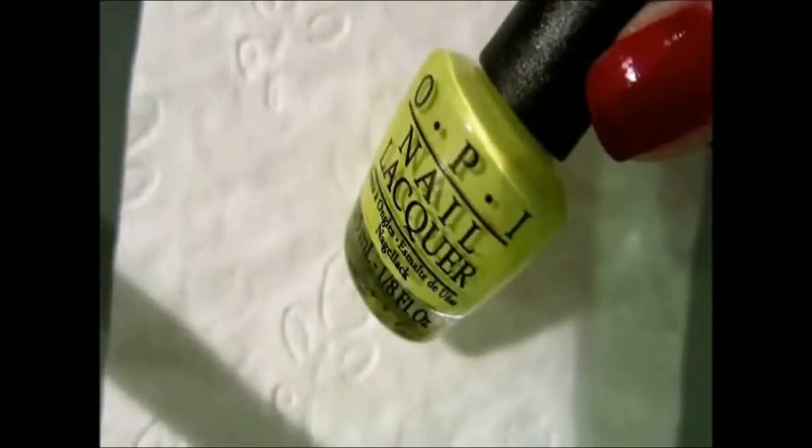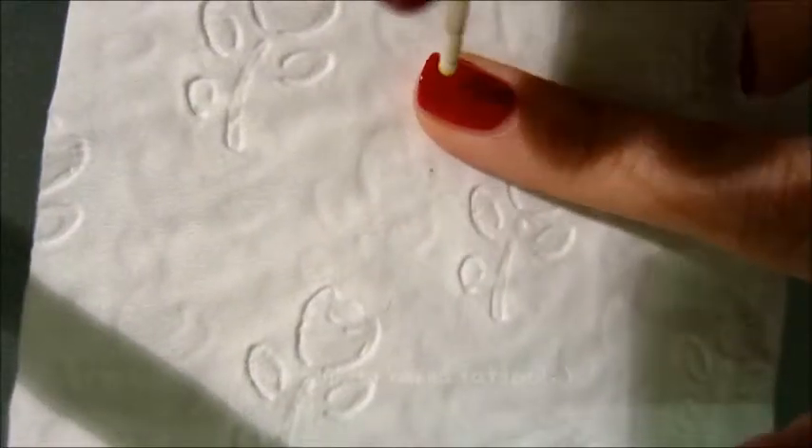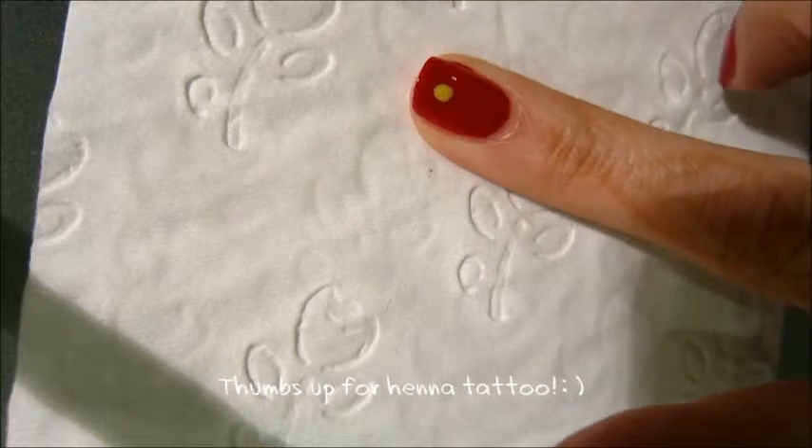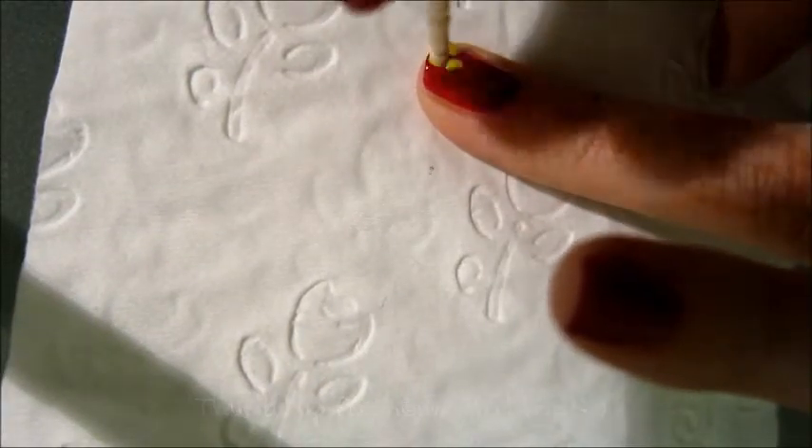Next, we'll be using the green nail polish from the Nicki Minaj series to create some dots on the ring fingernail. You can use your dotting tool here, but if you don't own one, just like me, a toothpick is perfectly fine. Or even a bobby pin or a match.